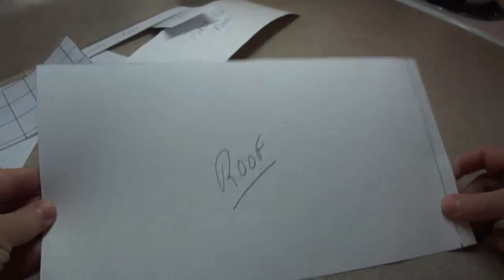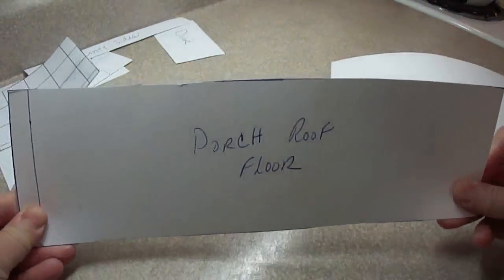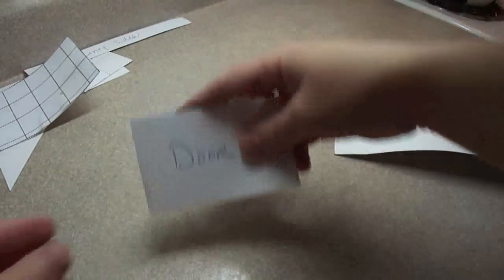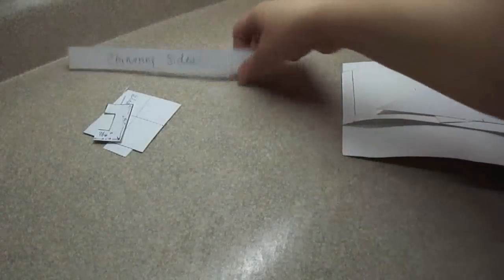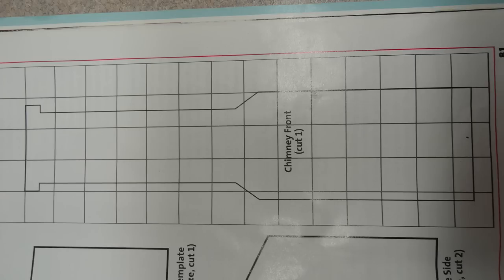To cut out the pieces for your log cabin you're going to need templates made on bristle board. The dimensions of each piece will be in the description box below. There are chimney pieces, roof pieces, porch pieces, window pieces, and so on. Using a photo from the magazine, draw out a grid with one-inch squares on a piece of bristle board and reproduce the design that way — each of those little squares represents one inch.